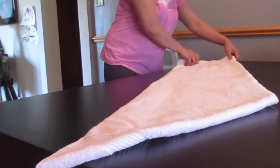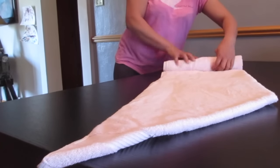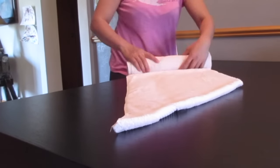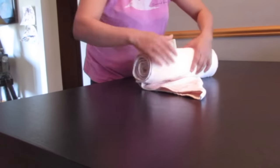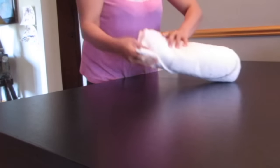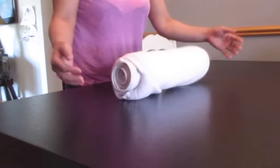Now you can roll it all the way. The last thing you do is insert the tip inside — there you go, you get a good looking towel.